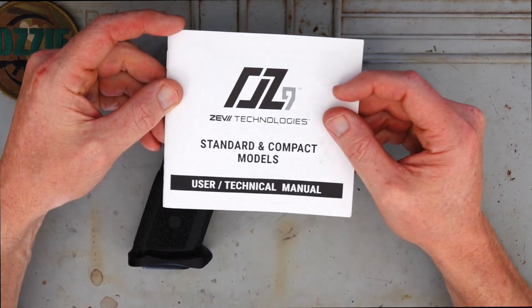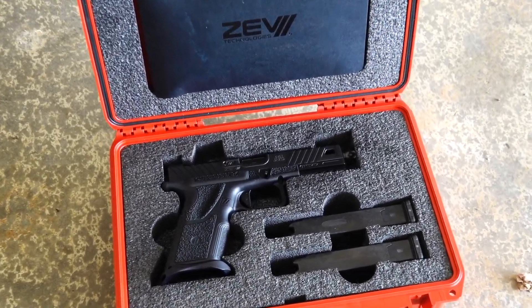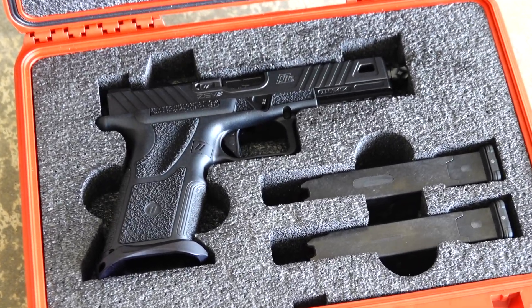We've got this user manual here, and we've also got this really nice carry cover. It is very well presented.